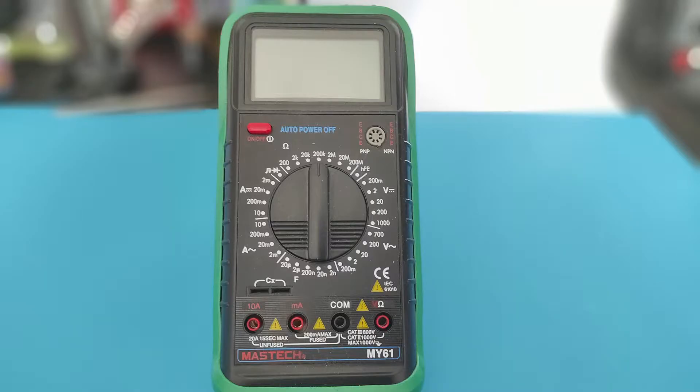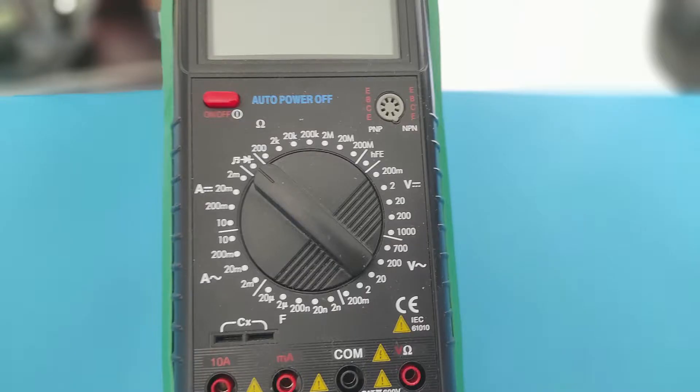If you look closely at the symbols, you'll see the node and the diode. A node indicates sound — that is, continuity testing.